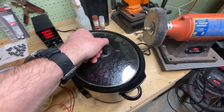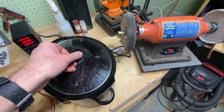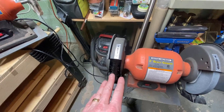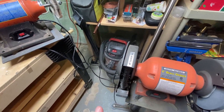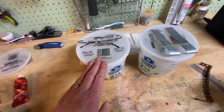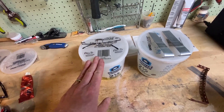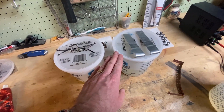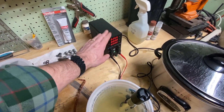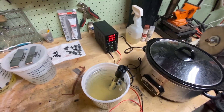The crock pot is filled up with Purple Power, which is a degreaser I like. It's set to low, I've got a bunch of bolts in there right now. It gets to about 130 degrees and does a great job cleaning. Then to the wire wheel to actually get the part ready to plate — it's got to be really clean before you even try to plate it. Muriatic acid: I dunk it in there and let the surface clean up a bit. Then distilled water to rinse things off, then the plating solution and the power supply. I'll talk about that in detail next.